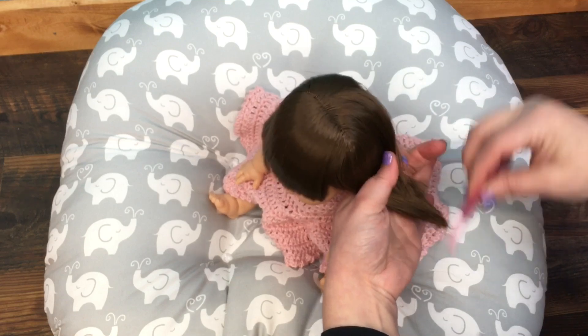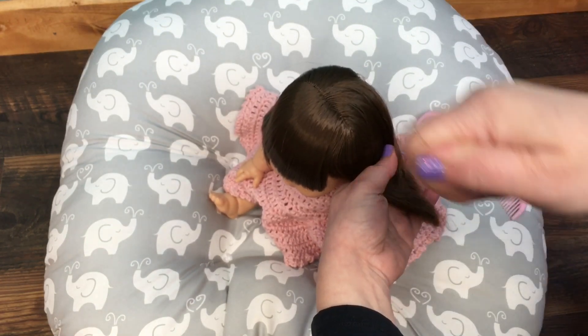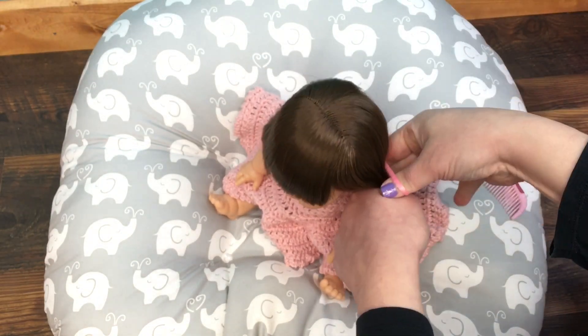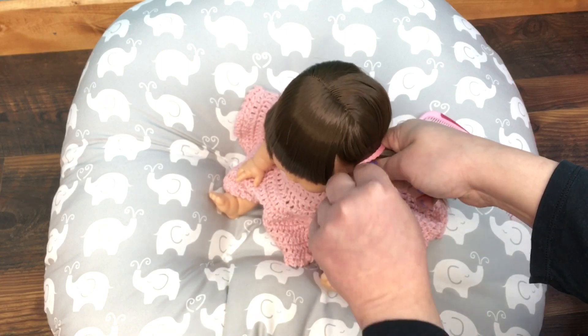I really like that these mini cane dolls have so much hair, but as I'm brushing it out some of it's coming out — maybe I shouldn't be brushing that hard. So I'm going to put some ponytails right at the sides by her ears.